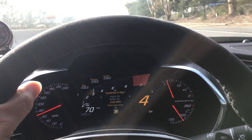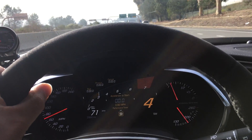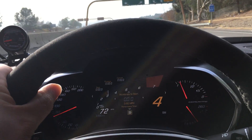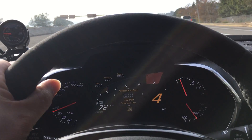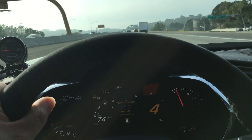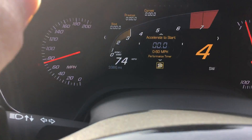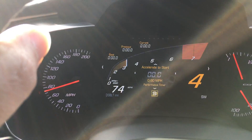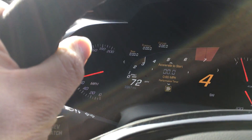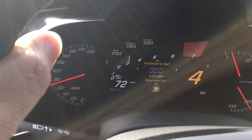Here's a quick video of this 2015 Stingray Corvette with the supercharged system on it, methanol injection headers. Absolute beautiful car, very low mileage — as you can see I'm cruising on the highway in fourth gear at 72 miles an hour. It's got under 4,000 miles.